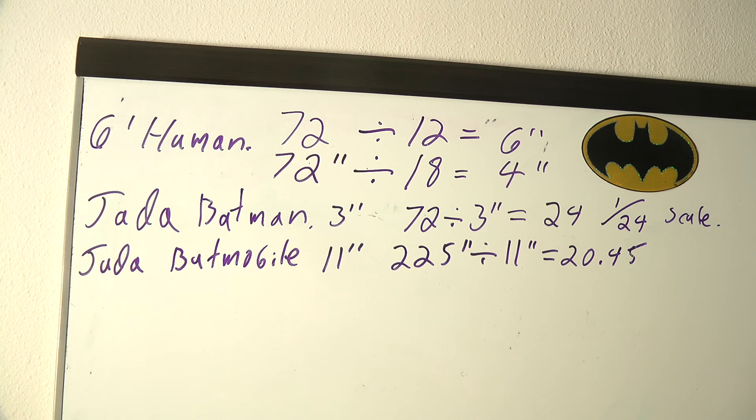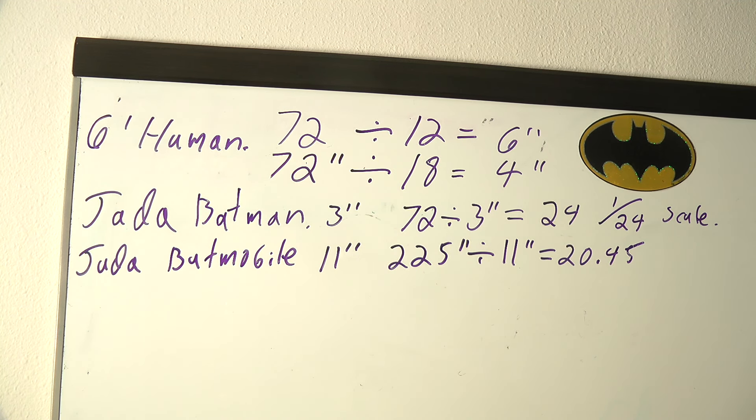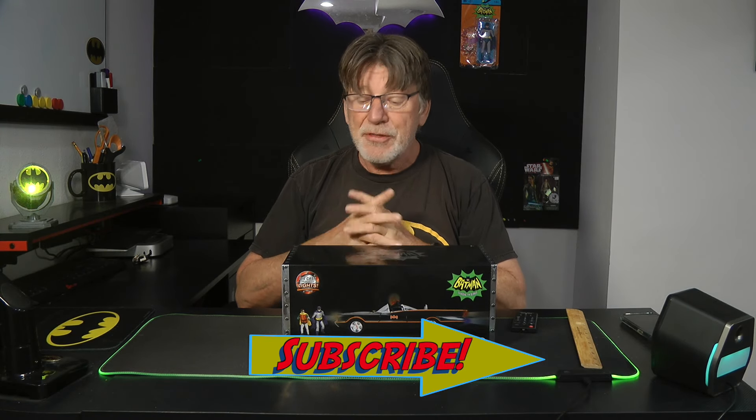In all fairness, if this was really a 1/18th scale Batmobile, you would be able to fit Harrison Ford in there easily. Thank you for joining me. If you have any comments, please leave them below. Don't forget to subscribe. I think you'll see why I think this is a 1/24th scale — certainly the figures are 1/24th. The Batmobile may be slightly out of scale at roughly 1/20th, which may be where the confusion comes from. It's certainly not 1/18th scale because there's no way you could fit Harrison Ford in the Batmobile. I'll see you next time — same bat time, same bat channel.